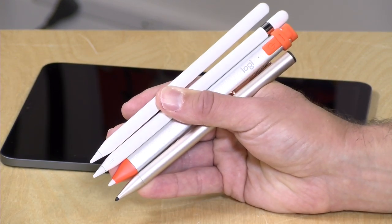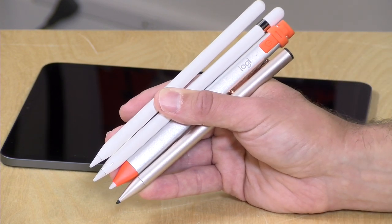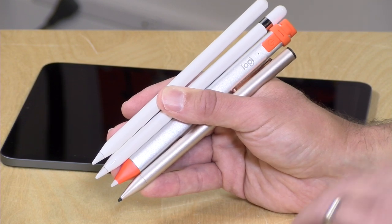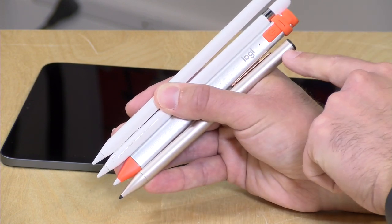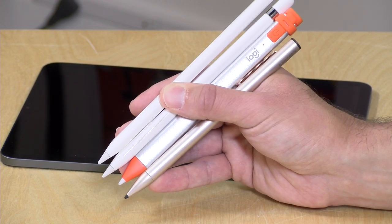So I went out in search of alternatives and today we're going to do a buying guide about all the different pencil options that are out there, because you can save a lot of money provided you don't need all of the features that the more expensive Apple devices provide. We're going to compare all of these so you can make the right choice for your particular needs.